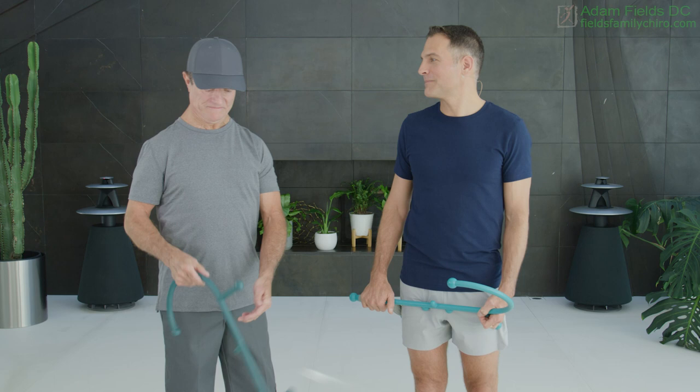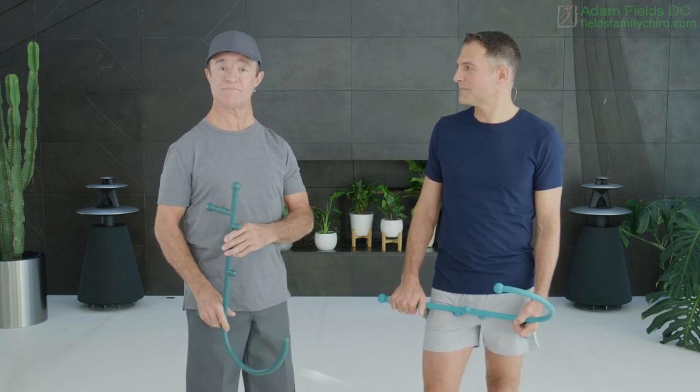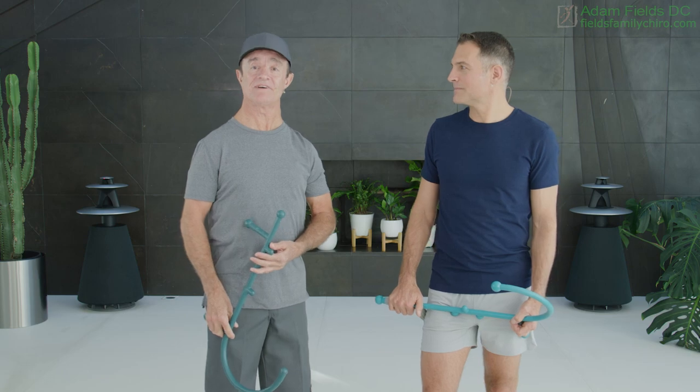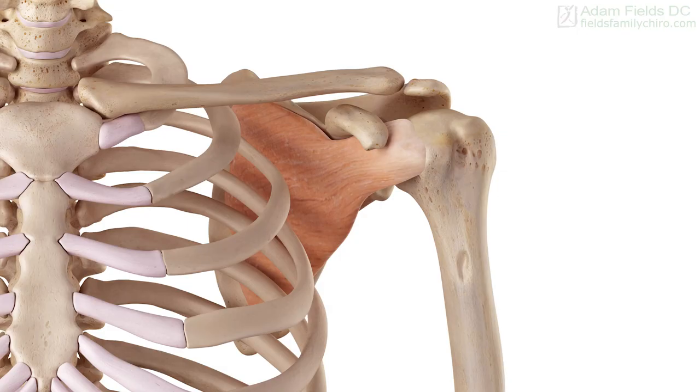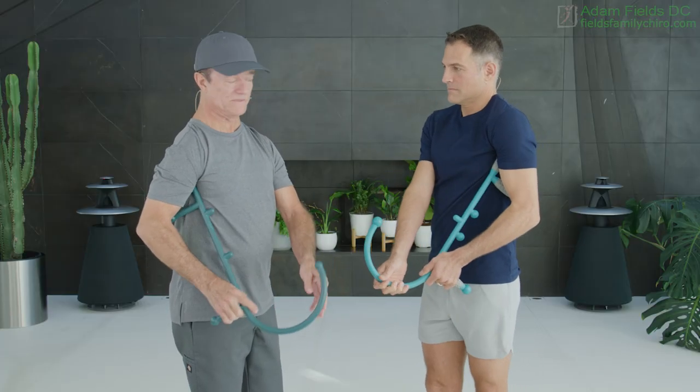Hey guys, how you going? Everyone has shoulder pain or has had shoulder pain. The first most important muscle to get is a very difficult one called the subscapularis. It's in the armpit. I'll show you how to do it. You get the theracane up in the armpit and we'll have Adam do it.